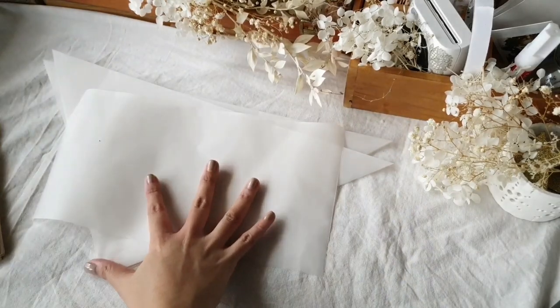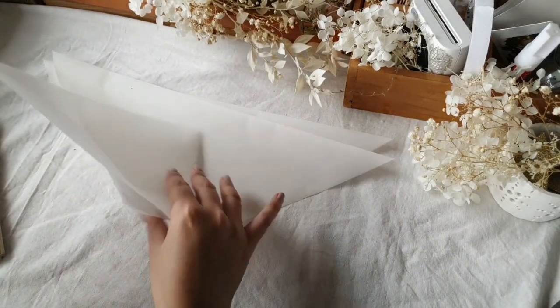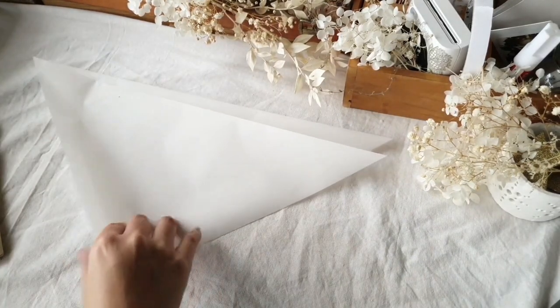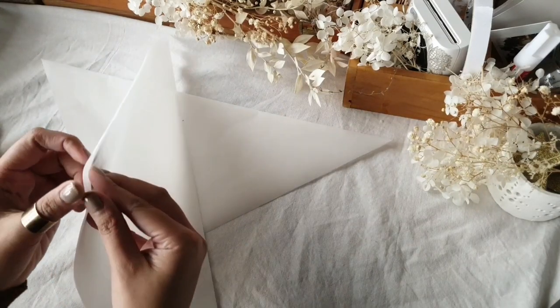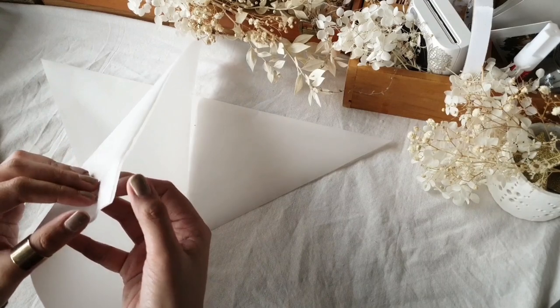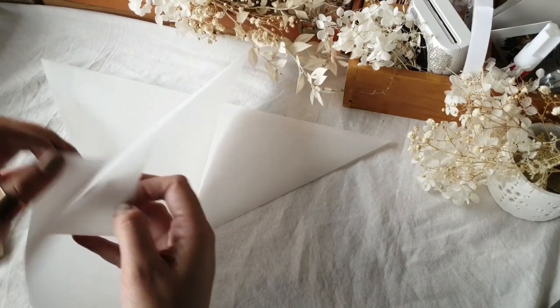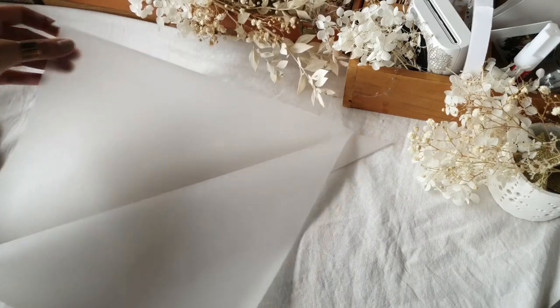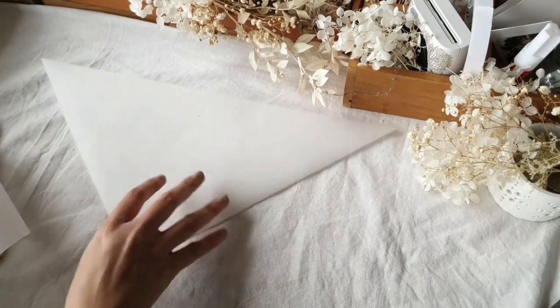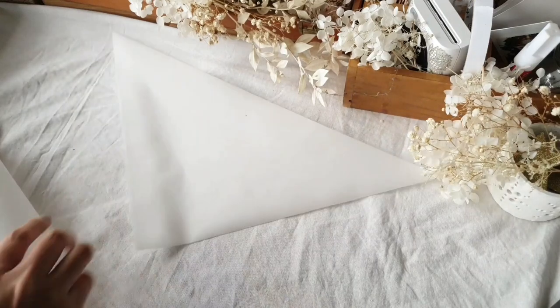I've pre-cut the tracing paper to the measurements mentioned earlier and put a book over it to flatten out the rolls. I have my 16 by 23 cover sheet and my two 30 by 30 squares. I wanted a bigger size, which is why I'm using 30 by 30, but feel free to downsize to 20 by 20 or 10 by 10 depending on what you need.